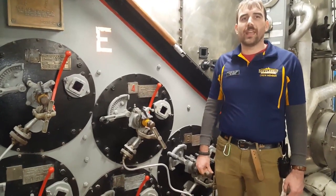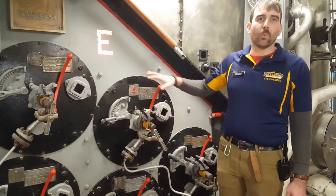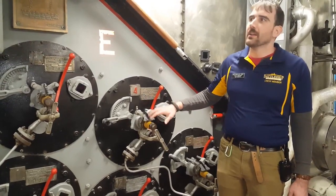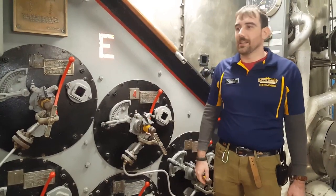Each of New Jersey's eight boilers has nine burners in it. Five on this side turning water into saturated steam, and four more on the superheated side turning saturated steam into dry steam.